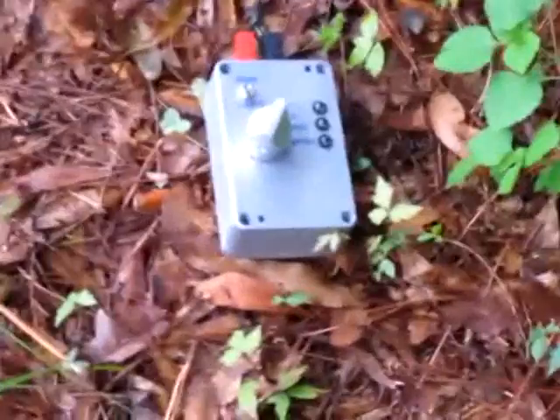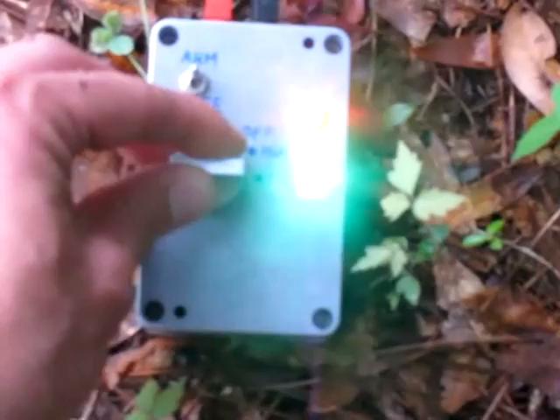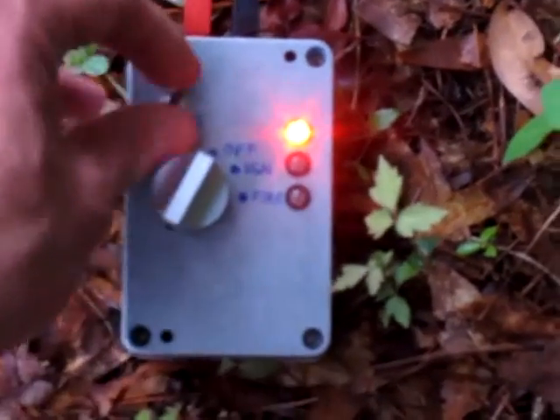Here is my remote control. 0V means safe, plus 9V starts the igniter, minus 9V opens the oxidizer solenoid.